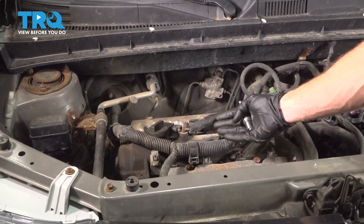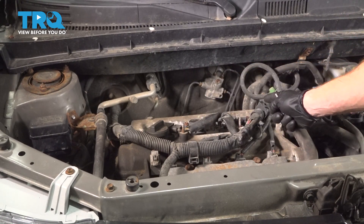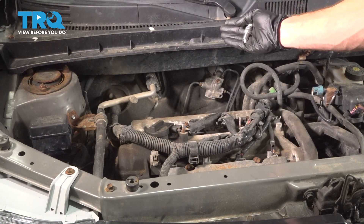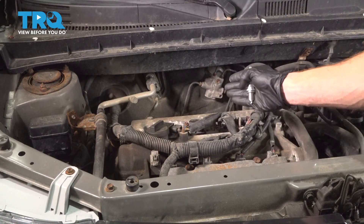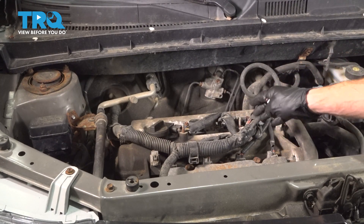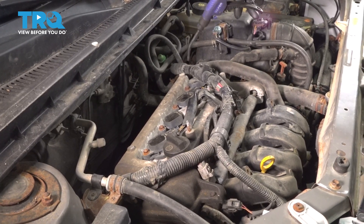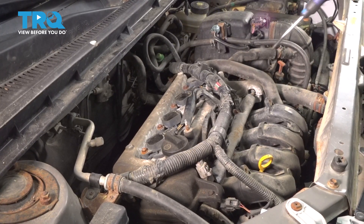As you start removing your ignition coils, if you were to remove all of them at once and set them aside, you want to make sure you put them in a specific order so you don't mix them up. Before we get started, let's clean off the top of the engine where all of our ignition coils are located.